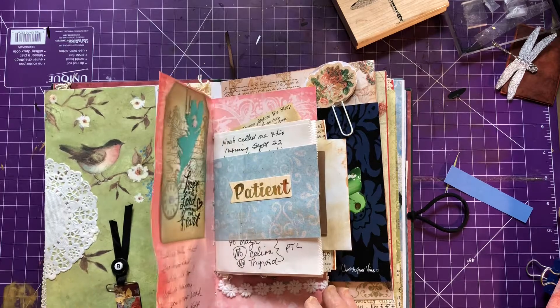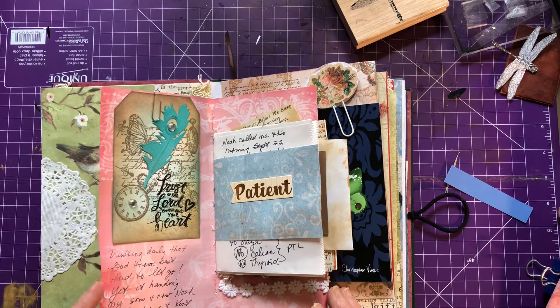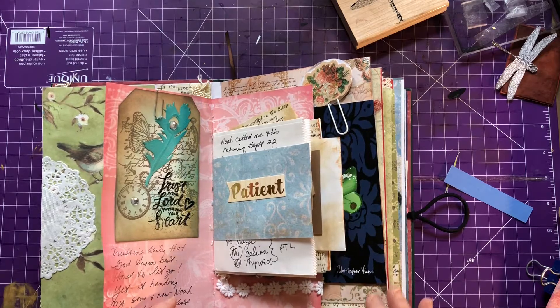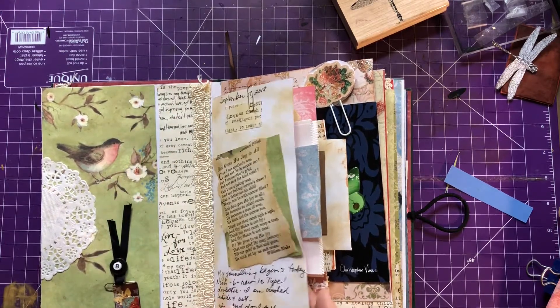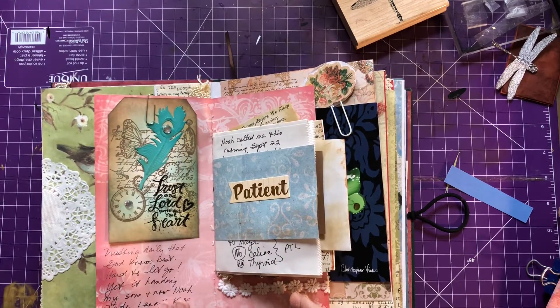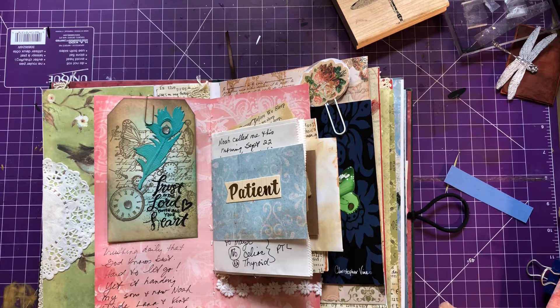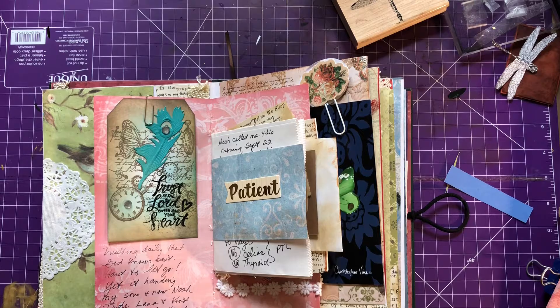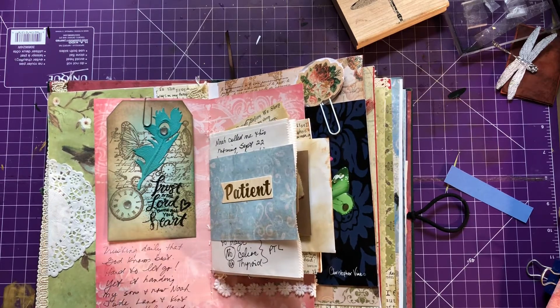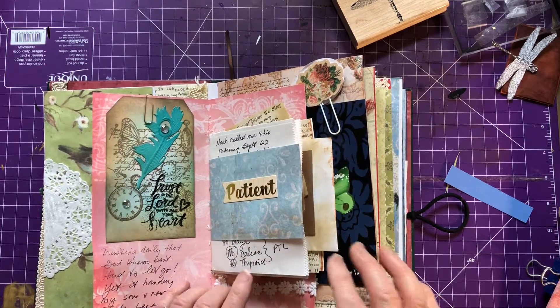Two years ago our oldest grandson, at the age of six, was diagnosed with Type 1 diabetes, and there is a lot of journaling in here about him. It turned our world upside down dealing with that. You might be dealing with something right now, and I pray that you have comfort today somehow. A lot of my journaling and my tags say things like 'Trust in the Lord with all your heart.'